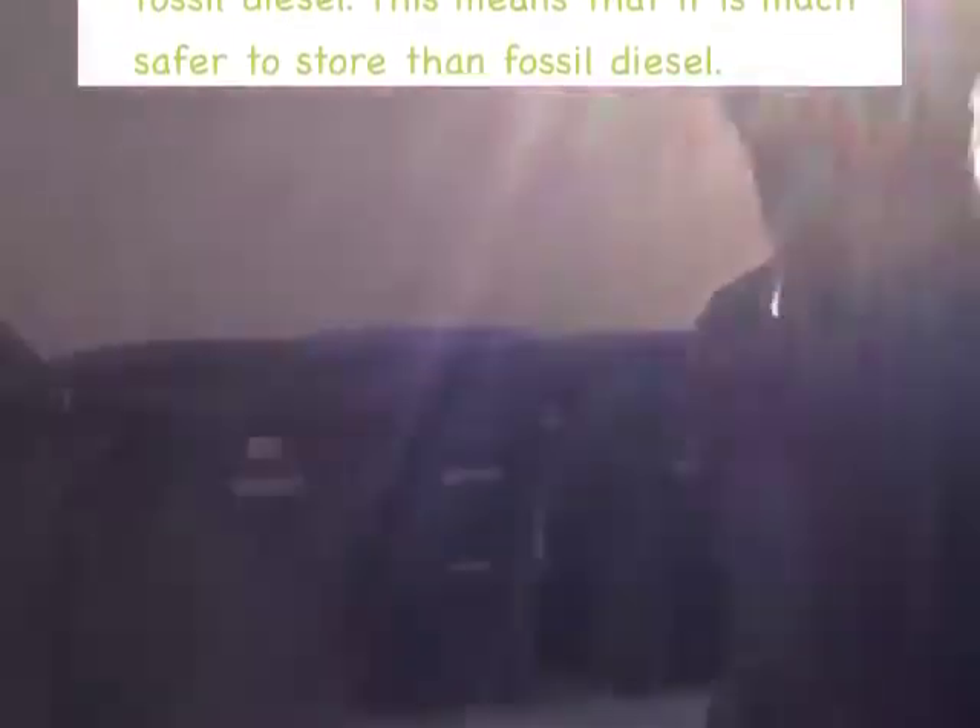After you make it, how long can you store it? Six months — pure. If you blend it with regular diesel, you can store it for way longer.